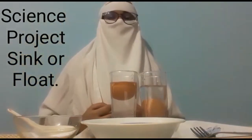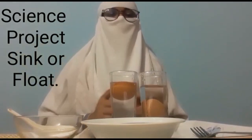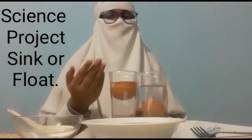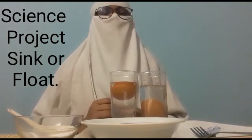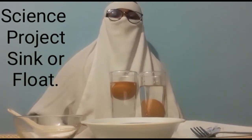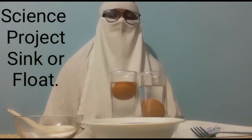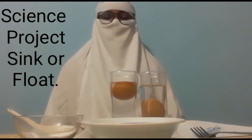Wow! Looks like the egg is floating in the salt water and sinking in the fresh water. Do you know why? Salt water has a higher density than the egg so the egg floats. The egg sinks in the fresh water because the egg's density is higher than the density of water. I had lots of fun doing this science experiment.